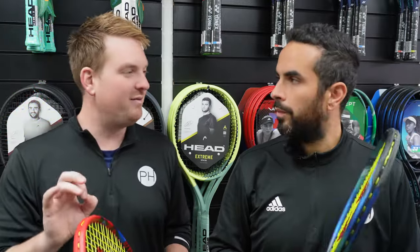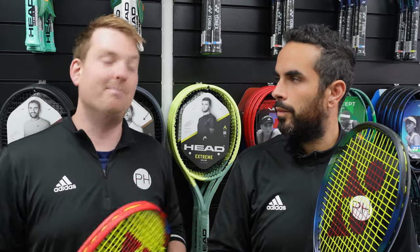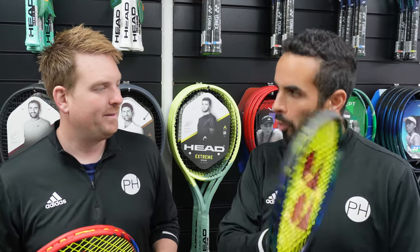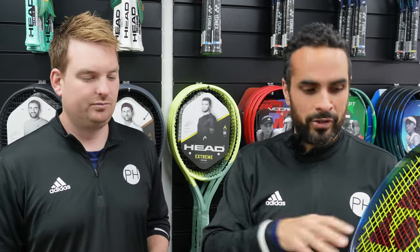Because return of serve, returning big fast first serves — that's going to be better with the E-Zone. And volleying, it certainly is better, and those are your two most important shots when playing doubles. Serving — there wasn't too much of a disparity between the two. In terms of serving: more power with the E-Zone, but more spin with the V-Core, and that kind of translates across the range. This is Yonex's spin racket; this is Yonex's power racket. And because Yonex's manufacturing is so good, those things really are true to what they're supposed to do.